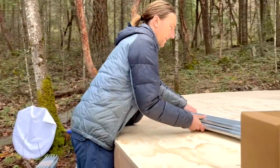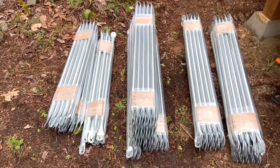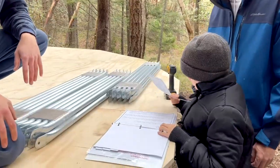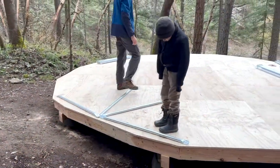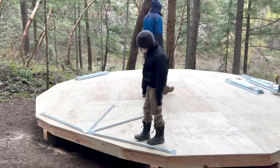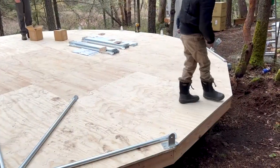We start by organizing the strut bundles into piles by letter. Using the manual that comes with the dome as a guide, we start by locating the door position and laying out the first row of struts accordingly. We place the anchors at each point on the deck.